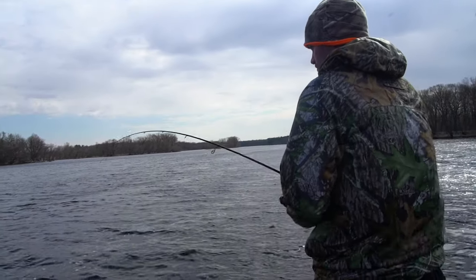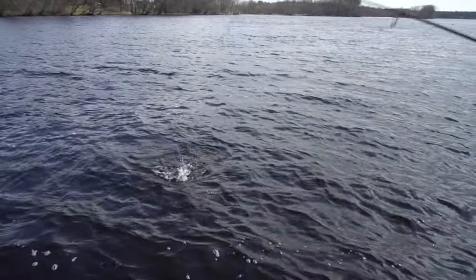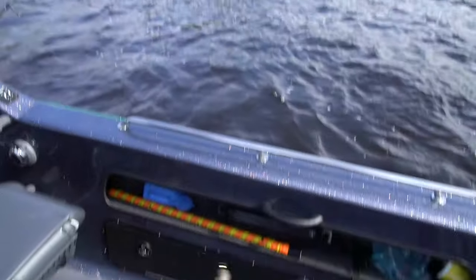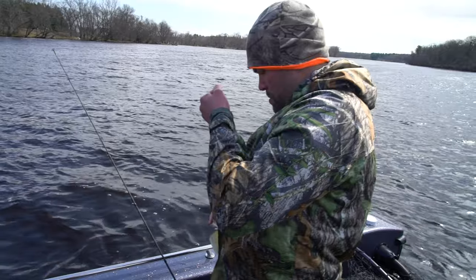That might be a little better fish too. Putting that drift sock out definitely helped us — that might be a keeper, my friend. Fling him right in — that's definitely a good fish. That's a fatty, I don't know if he'll be long enough but he's definitely thick.